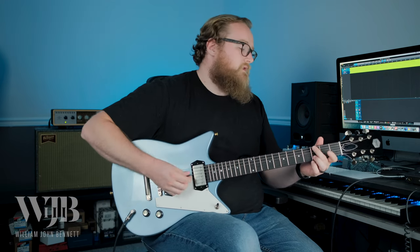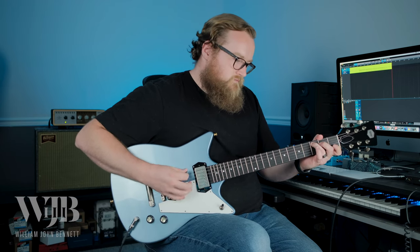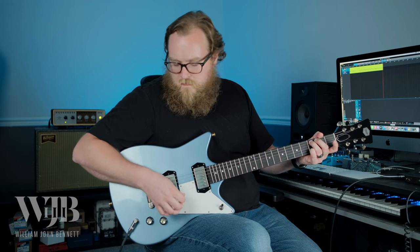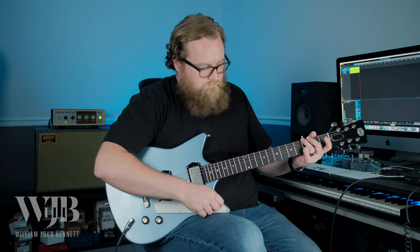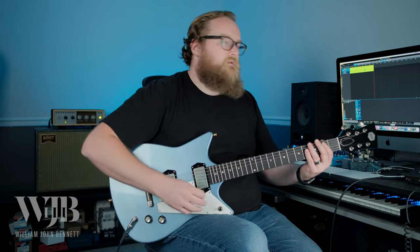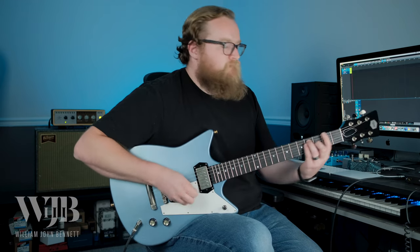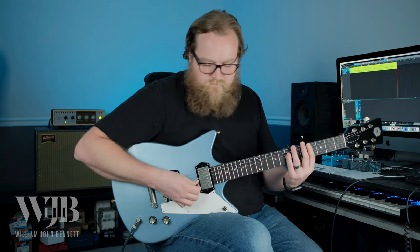Now let's take a listen clean. We'll go with the neck pickup plugged into the Benson Monarch. Let's go to that middle position. And let's take a listen to the bridge.